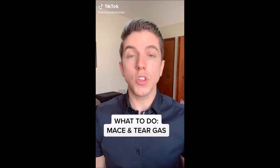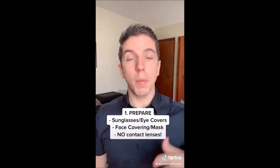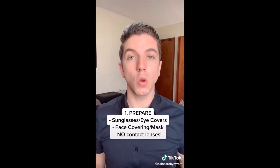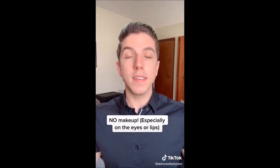With all the protests going on right now, here's what to do if you come into contact with tear gas or you are maced. First, make sure you prepare beforehand. When you go to the protest, make sure that you have an eye covering and a face covering, whether it's a mask or a bandana. Also make sure to not wear makeup because the oils present in makeup will cling to the tear gas or the mace.